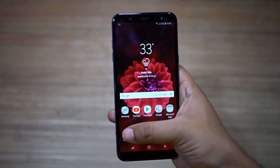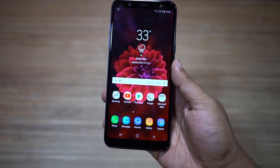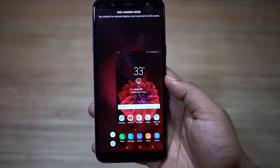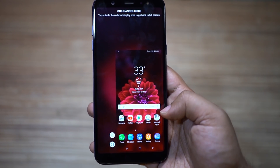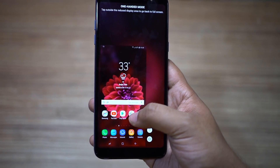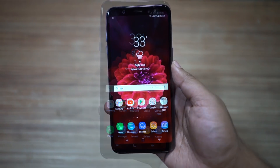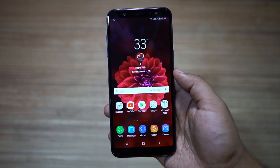This huge 6-inch display of the A6 Plus is almost impossible to reach with your thumb. If you just swipe from the corners at the bottom, you can shrink the whole display to your right or left. Now you can reach every part of the screen with your thumb, making the phone much easier to use one-handed.